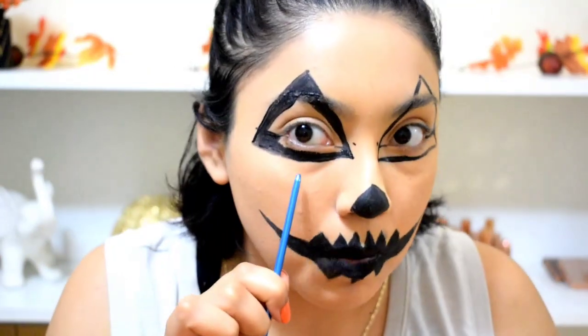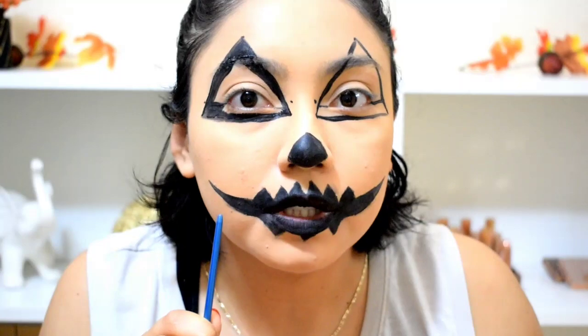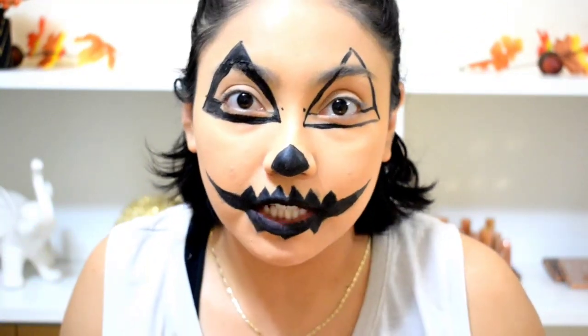I'm almost done filling in this bottom portion. I think I'm going to use my gel eyeliner instead of the paint, because even though it says non-toxic, I just don't want it that close to my eyes. I'll fill that in with eyeliner a little bit later.